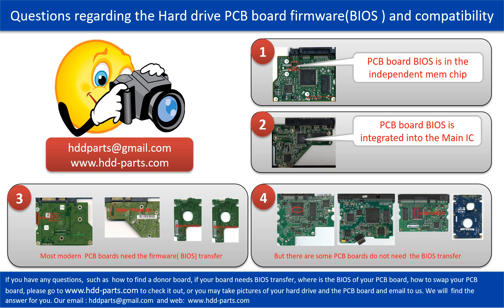So let's talk a little bit more about this in general. Some PCB board BIOS are in the independent memory chip, like the first picture shows. Some PCB board BIOS are integrated into the main IC, like the second picture shows. Most modern hard drive PCB boards need to do the BIOS transfer before swapping the PCB board, even if the donor boards are identical with the original boards in hardware. We have to transfer the BIOS from the original board to the donor board, then the donor board can work on the original hard drive.